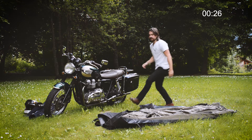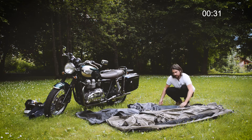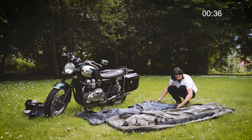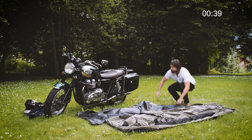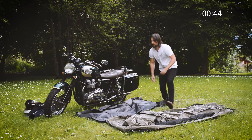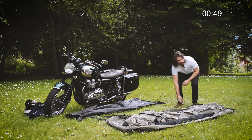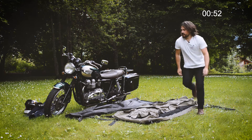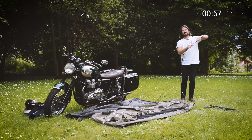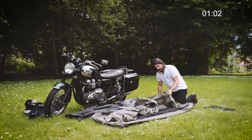This cover acts as your ground sheet for keeping your gear dry underneath the awning. You've got two poles — they're both the same length so you can't get confused — and they just pass through the canvas slider here.